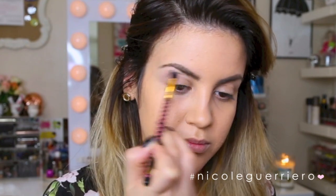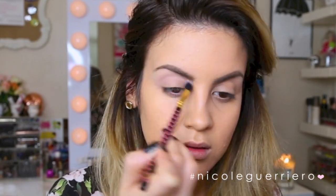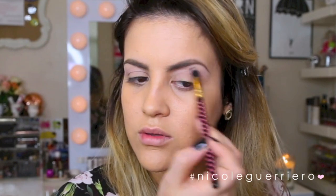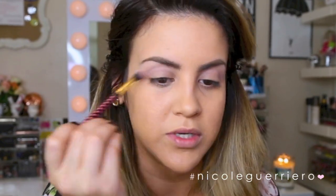For my first crease color, I'm going to use this color from Anastasia in the color Day Rate, using this little fluffy brush from BH Cosmetics. I'm just going to run this in the crease for a little dimension. I like to use a smaller brush because it helps me be more precise with my application and keeps it neater. If you're having trouble getting your eyeshadows to look how you want them to, try using smaller brushes — it will keep everything nice, neat, and more precise.